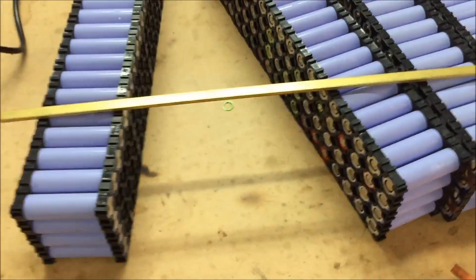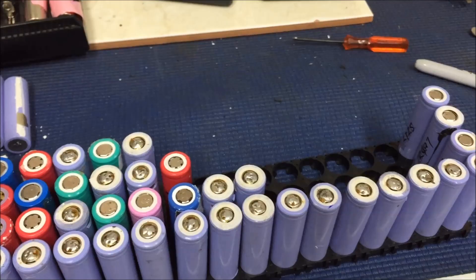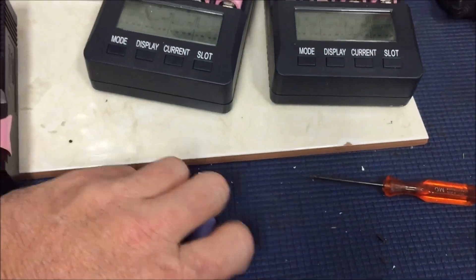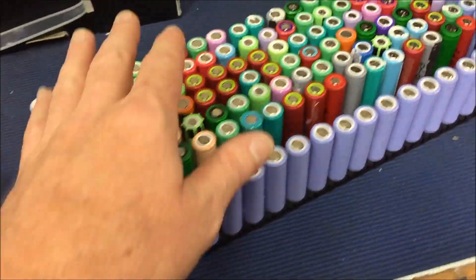Eleven, twelve — done. So over here we've still got the 13th pack still being built out. I'm running short on cells, so I'm just testing all of them. There are heaps of damaged ones, so I'm going through all of them and trying to make what I can from it.